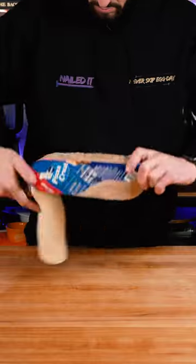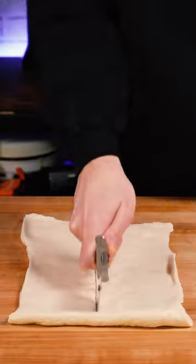Go to the grocery store, grab one of those tubes of refrigerated pizza dough, then roll it up and cut it into around 16 pieces.